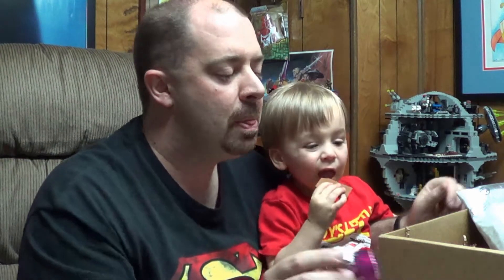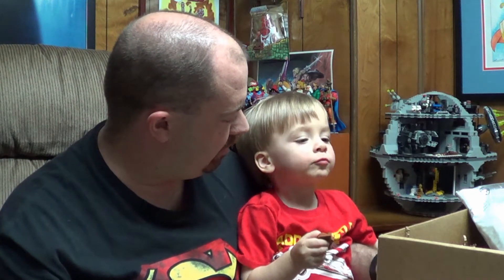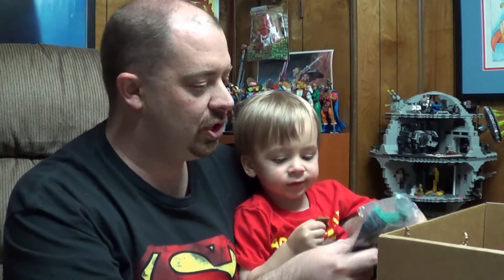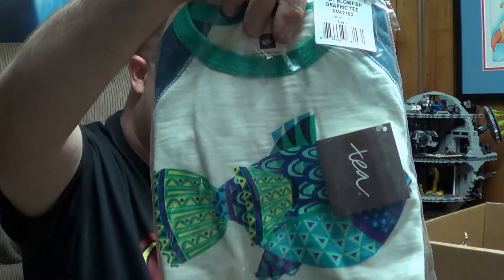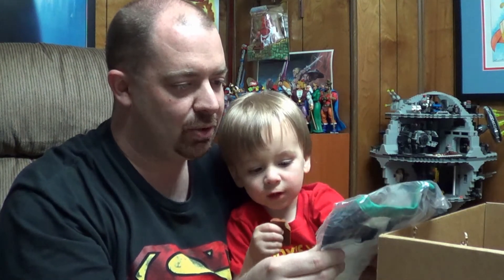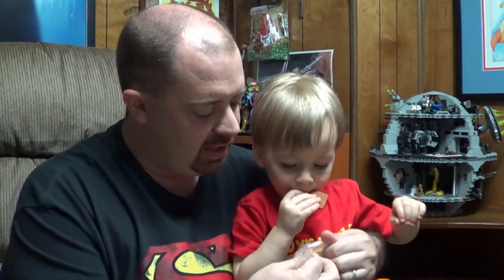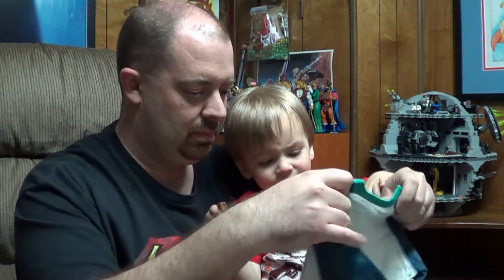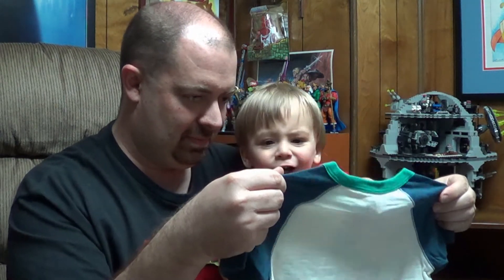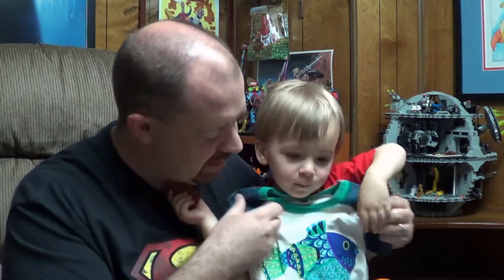We got one more thing. Is it good? Good. A shirt with a fish on it! Baby bowfish graphic tee. That's it! Open it up and see what it looks like. Yeah, that's what it'll look like. You like your shirt? That is pretty cool.